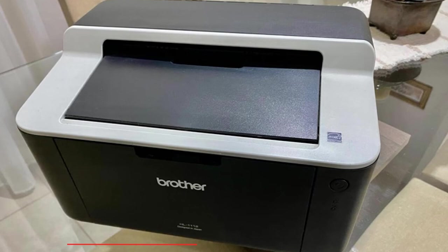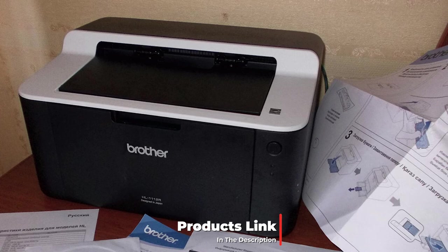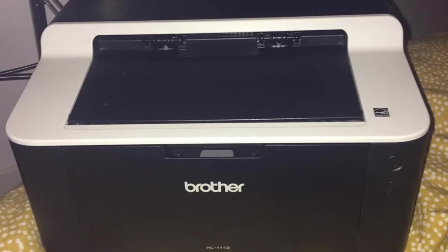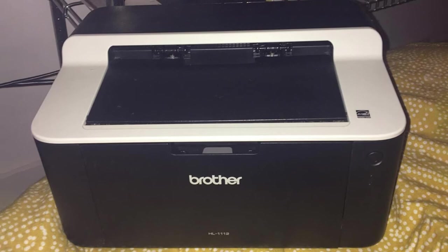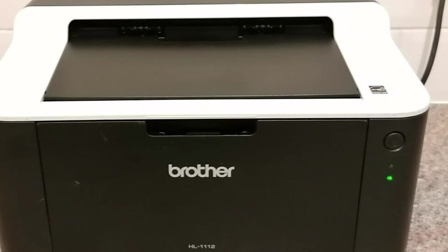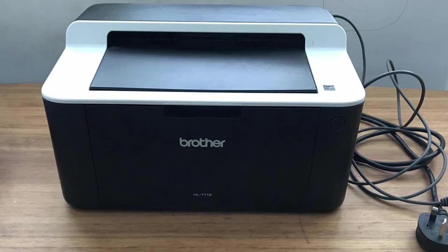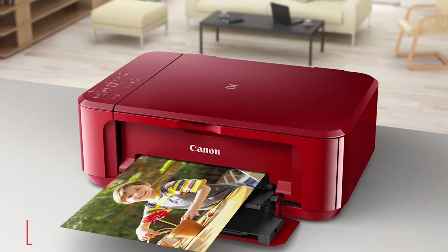The number eight position is held by the Brother HL-1112 printer. Brother has stripped this laser printer back to basics to bring the price down to that of the average inkjet. It may have lost features such as auto duplex, a Wi-Fi module, and a covered paper tray, but the Brother HL-1112 is conveniently compact and efficient. It prints at a speedy 20 pages per minute with room for 150 pages in the open paper tray. Compatible with both Windows and macOS, it's fairly lightweight and easy to move. The box includes enough toner for 700 pages, and a new standard cartridge gives you 1,000 pages — making it ideal for cheap, fast mono laser printing without the frills.